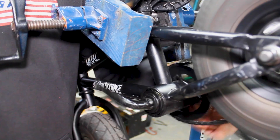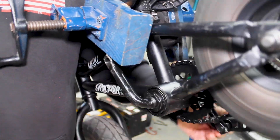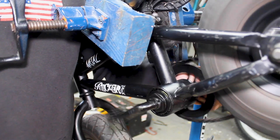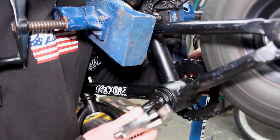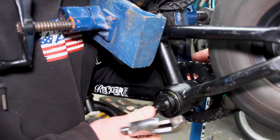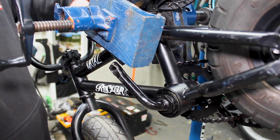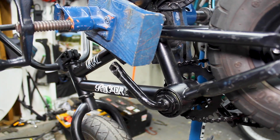That feels solid. It should break in the new grease and feel nice and solid afterwards. If we grab both arms and try to rock it — feels nice and solid. That is set for adjustment. From there, throw your pedal back on and you are set to go.